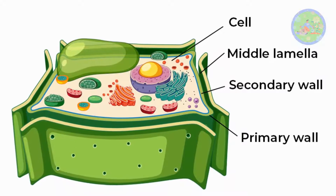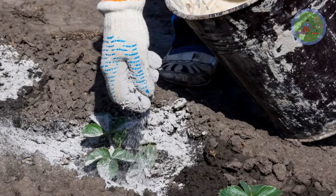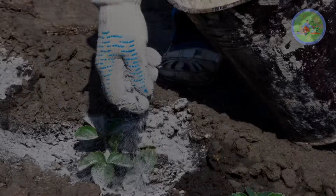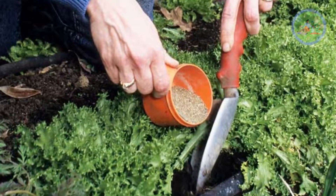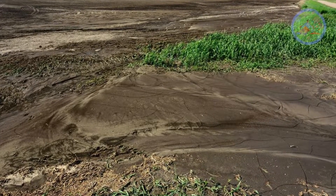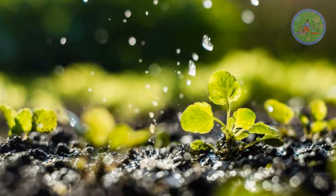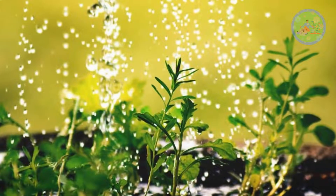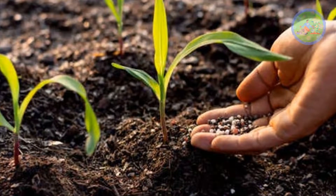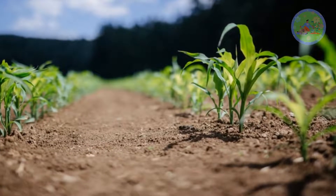It builds strong cell walls, which help to resist any kind of damage. It can be applied as a powder, liquid, or slurry, and can be mixed with water and lime to make an organic fertilizer. It also improves soil aeration, resists erosion, and improves water retention, saving water and reducing the need for irrigation. Rock Phosphate is environment-friendly and sustainable, without polluting the environment, as it does not contain any metal.